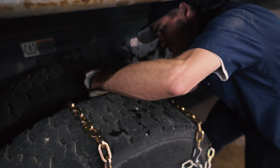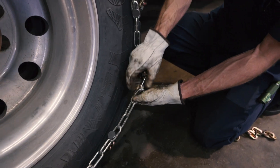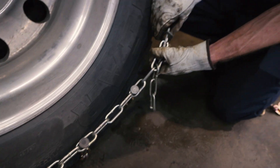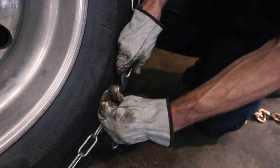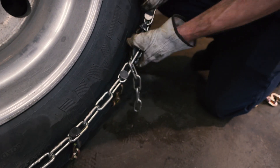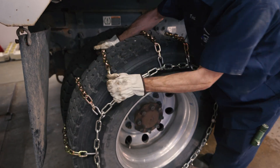During snow events, check chains for wear often. New chains may stretch after 10 miles, requiring a recheck. Drive at a maximum speed of 35 miles per hour depending on conditions. Follow these instructions to ensure safe and effective snow chain usage.